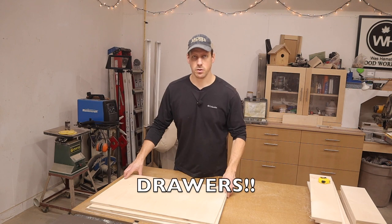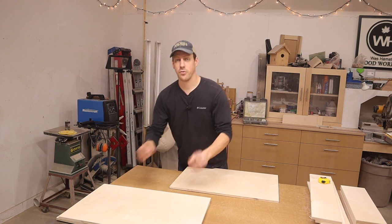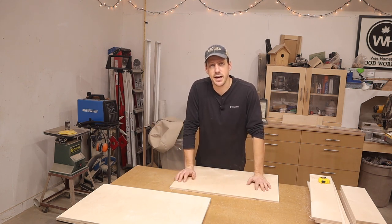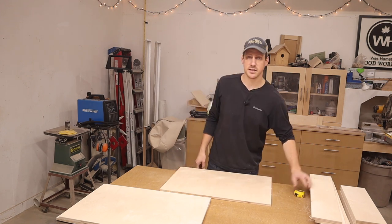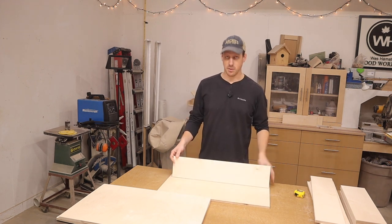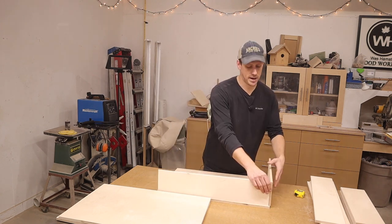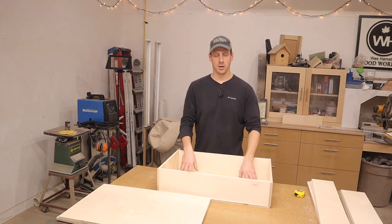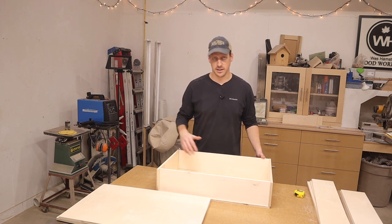The construction of these drawers is going to be very simple. Shop furniture is actually a good place to try out new joinery techniques, but here I'm keeping it straightforward. I'll take the bottom of the drawer and just make a box — glue and brad nail the joints, then glue and nail the bottom on from underneath. Let me move the camera in closer so you can see what I'm doing.